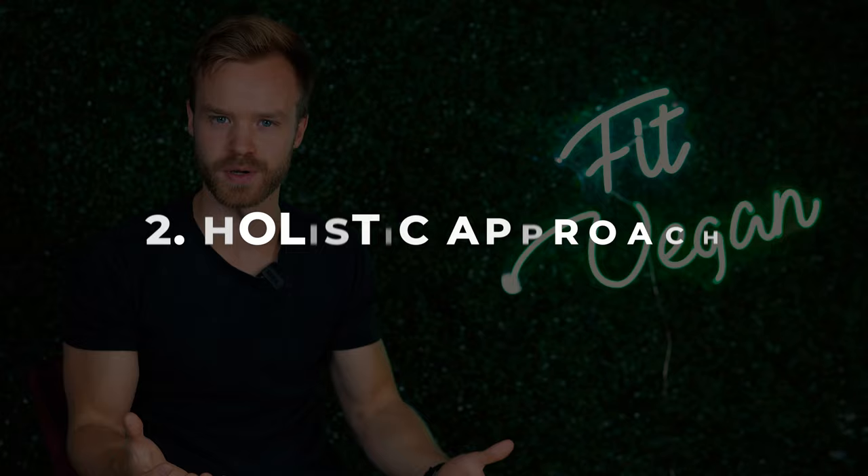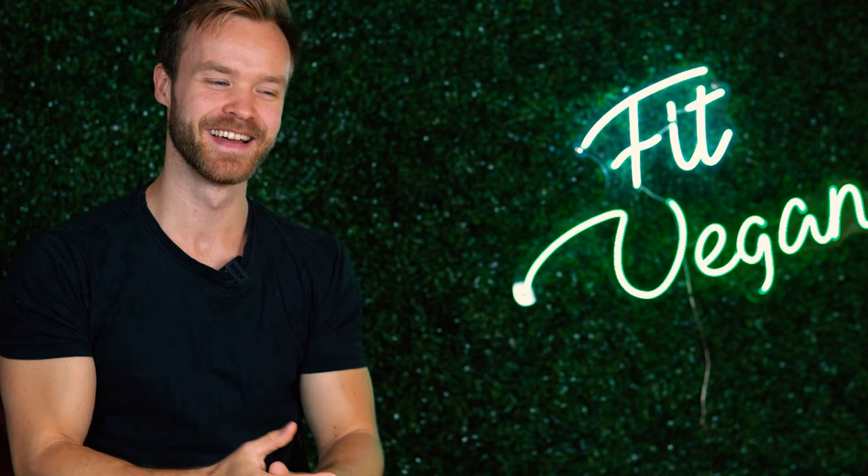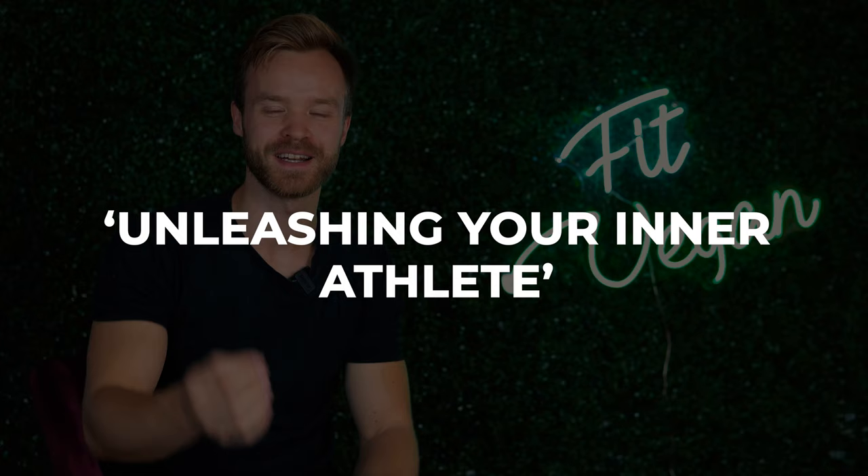Number two, I really appreciate the holistic approach of the book. Because the book is written as a sailboat, Matt Frazier and Robert Cheek can cover a lot of ground. I really appreciated that they're not only touching base on protein or supplementation, but they're also touching base on mindset and goal setting — which they call in the book 'unleashing your inner athlete.' That is just super awesome.